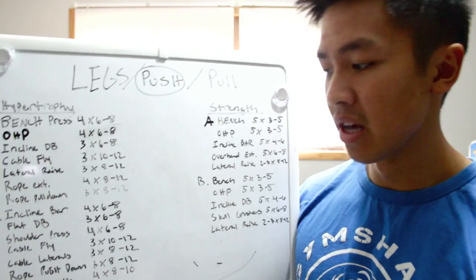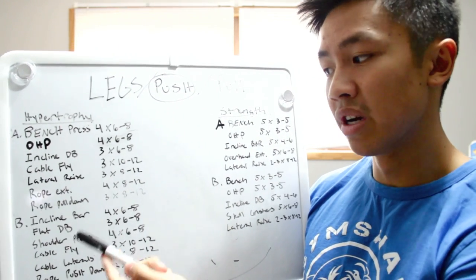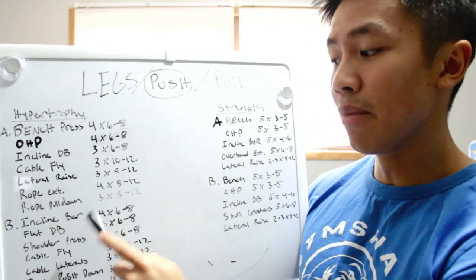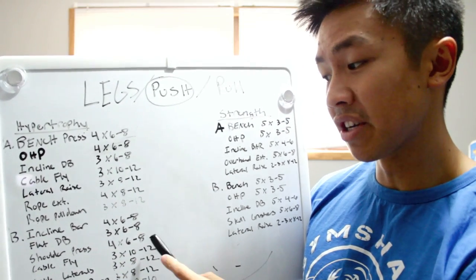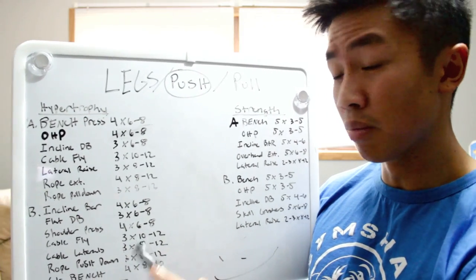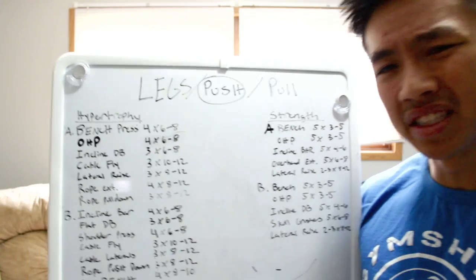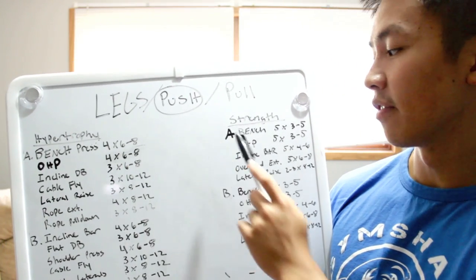The triceps exercises mostly stay the same except hypertrophy B has close grip bench instead of rope overhead extensions. To run through B quickly: incline barbell four sets of six to eight, flat dumbbell three sets of six to eight, shoulder press, cable flies, cable laterals, rope pushdown, and close grip bench. I also work abs on my push hypertrophy days.